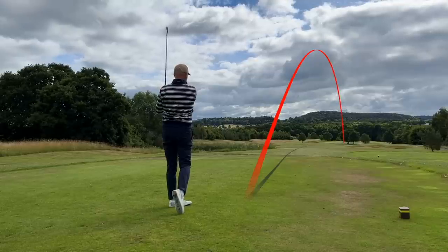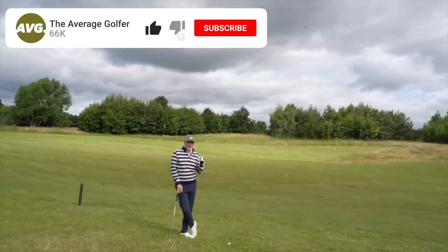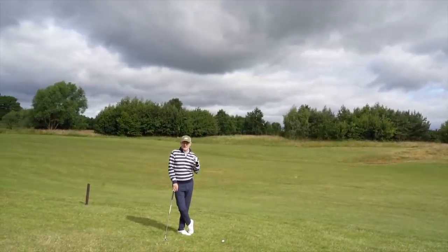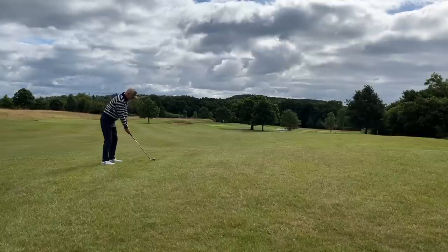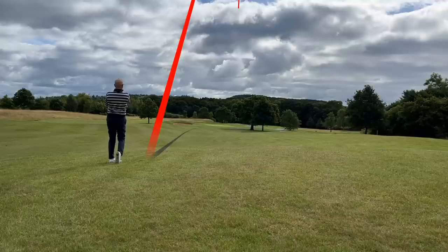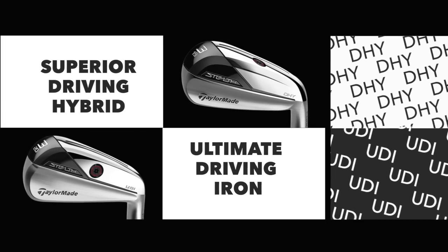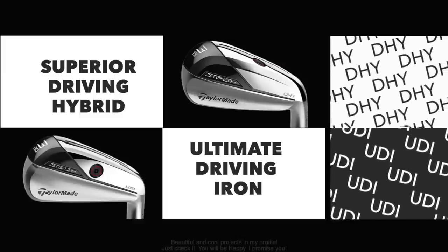These two new clubs are additions to the Stealth lineup. Before I go on to look at why they were not quite what I expected, let's look at exactly what they are and how they might fit into your bag. The two clubs in question are the UDI and the DHY — the UDI being the Ultimate Driving Iron and the DHY being a Driving Hybrid — and trust me, they are very, very different.